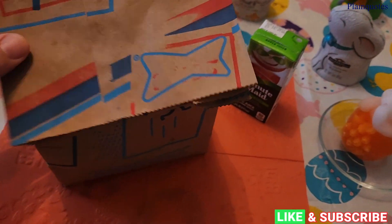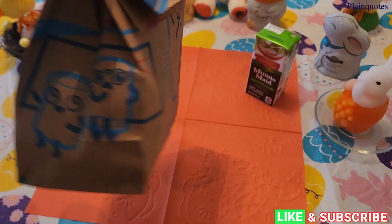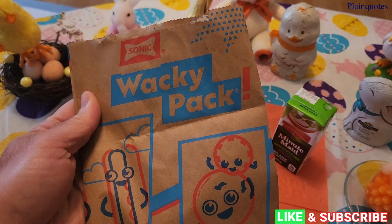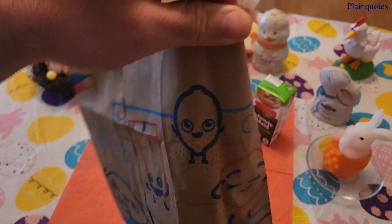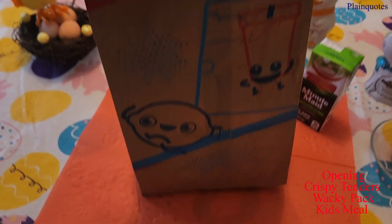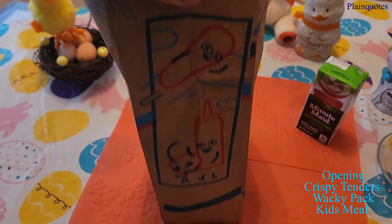I'll be opening up this Sonic Wacky Pack, and this is the Crispy Tenders Wacky Pack. Let's see what comes in here. They put it in this bag, but let's see what it is. I believe right now it's the Hot Wheel Toys, but let's see what's inside.